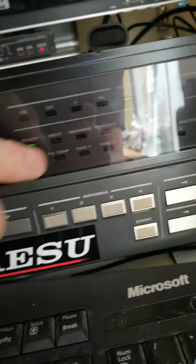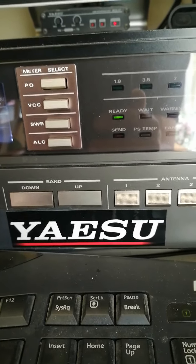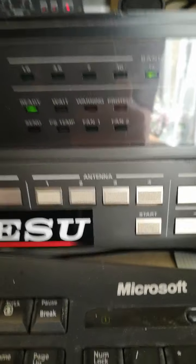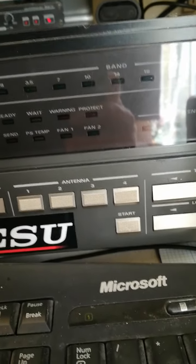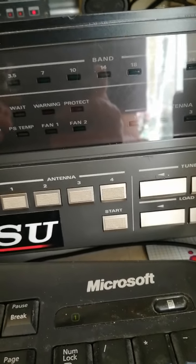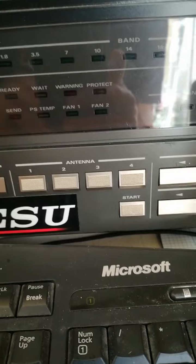Still on 20 meters, ready to go, 1.5 to 1 SWR, 400 watts out — all good, no issues whatsoever. But with the tuner in line, it's straight into protect on key down. I am stumped. I've seen on your site some of the how-tos, FAQs, and troubleshooting saying the vanes of the tuner may stick, but I can hear it moving around and it does go to ready.